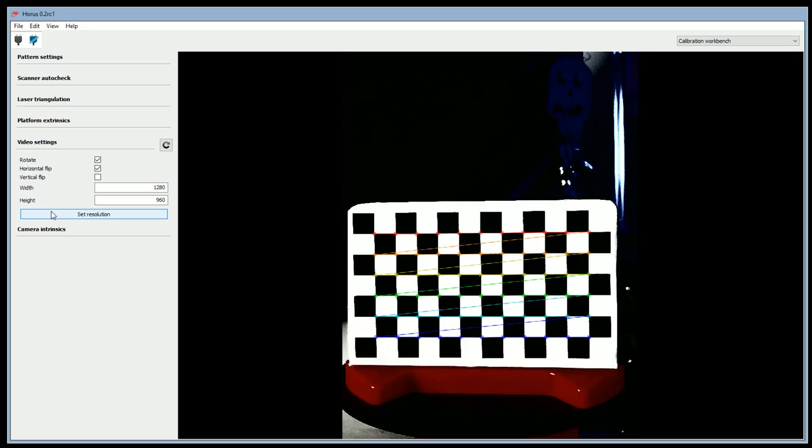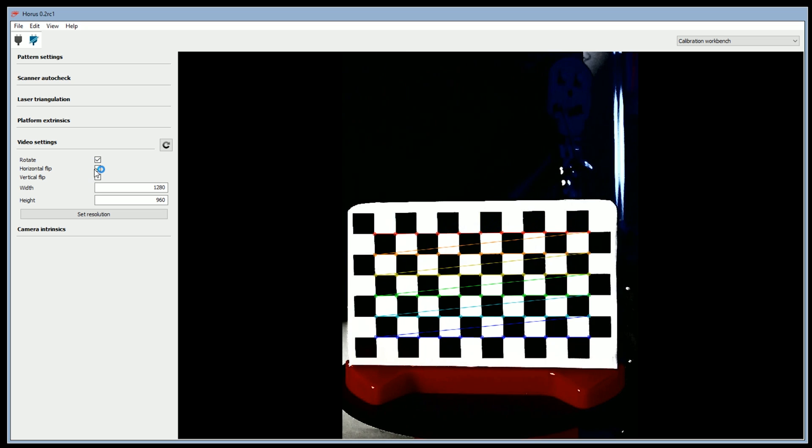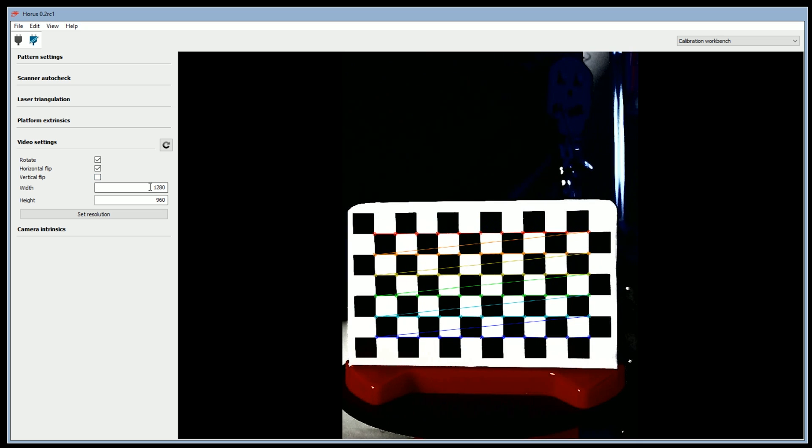Then on to video settings. This is where you can rotate the video around, or if you've got your camera in the wrong way you can flip it — so if you've got the camera upside down, you can flip it. You can also change the width and height of the image. The maximum resolution the camera accepts is 1280x960.